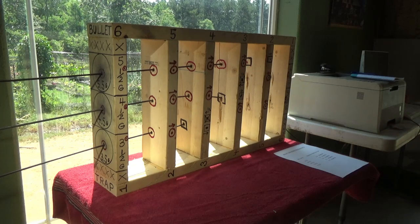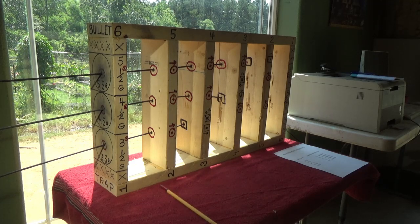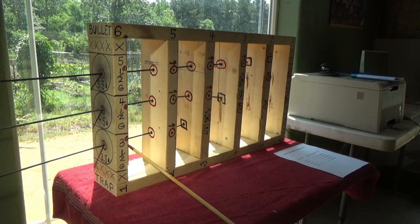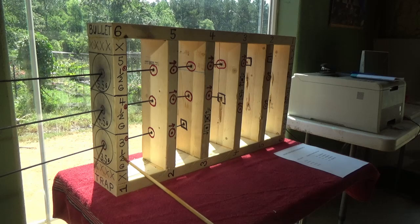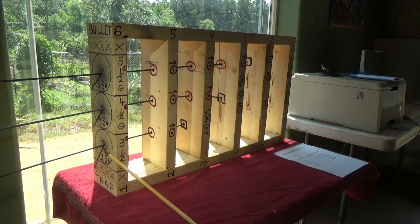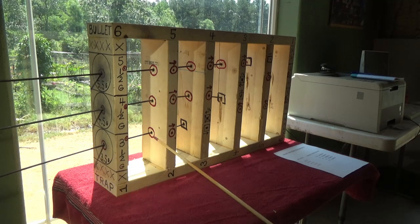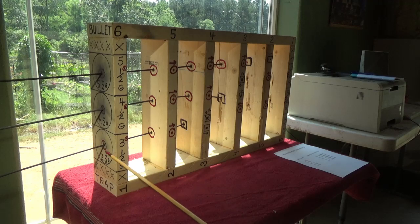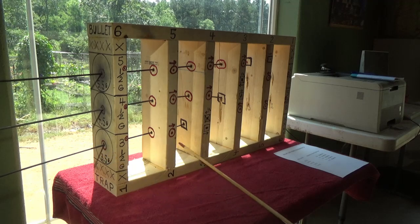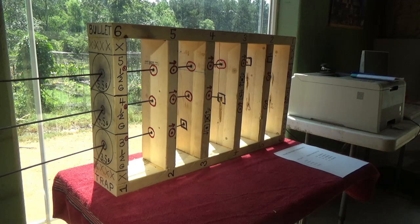Now I'm going to turn the bullet trap around so you can see the pet loads that everybody's really interested in. They fall right in between these results — you'll be shocked at how accurate this is. Where 3.5 grains gave one, two boards and then a fallout, our four-grain will end up being one, two, and a half. You'll see what I'm talking about when I turn it around.